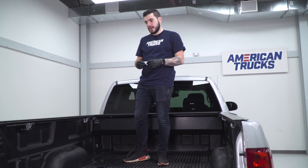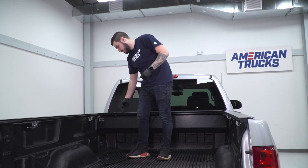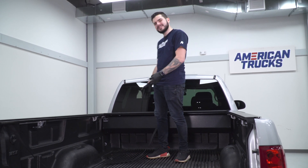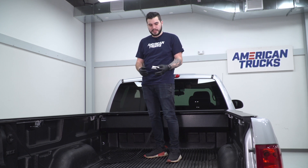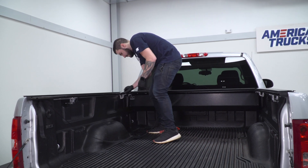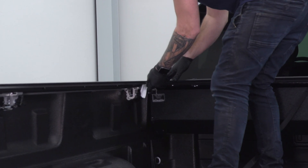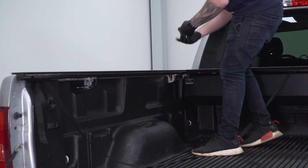Now we're going to take the lubricant pad — a little lubricated cloth — and lubricate the inside of the bed rail along where the weather stripping is, where the tonneau cover slots into the track. Without this lubricant it's pretty stiff, and it doesn't retract back as smoothly as you'd want. Run the lubricator pad on the inside of this track, top and bottom, on both sides, and also right above it where the tonneau cover is already sitting in.